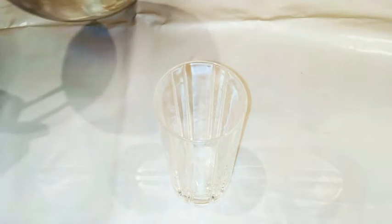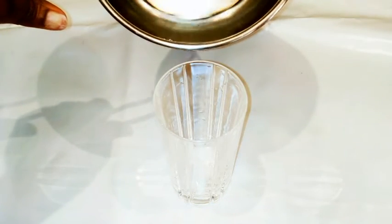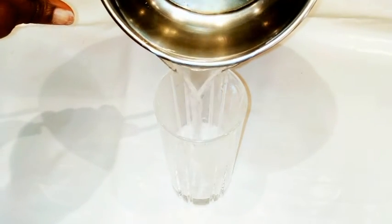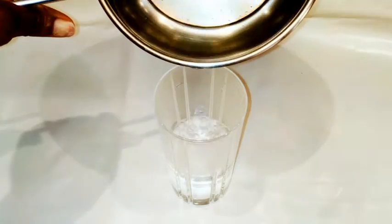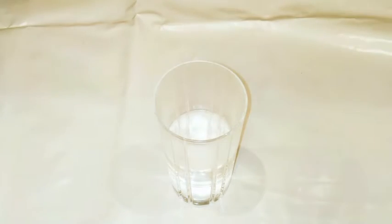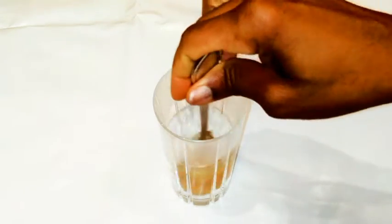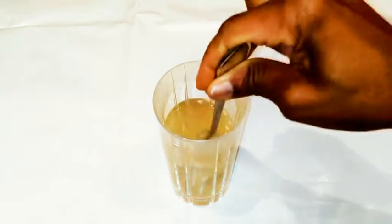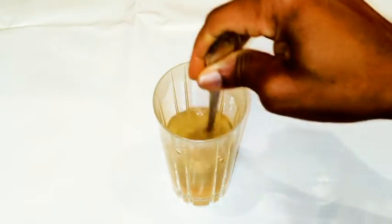While we're waiting, we're gonna make our sweetener. This is optional — if you don't like your iced tea sweet you can skip this, but I promise you this is healthy so you are gonna like it. I'm just gonna get a glass and put in some hot water, then add about one to two tablespoons of honey, and mix it up until everything dissolves.